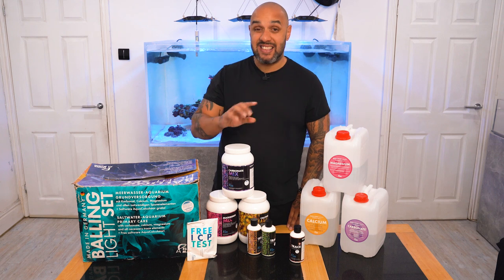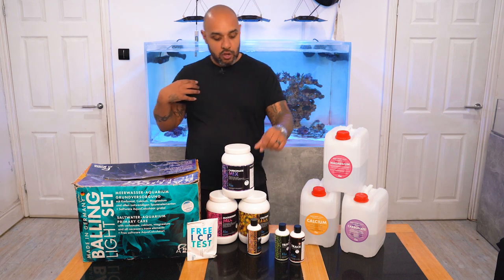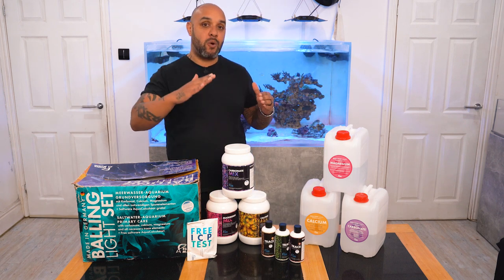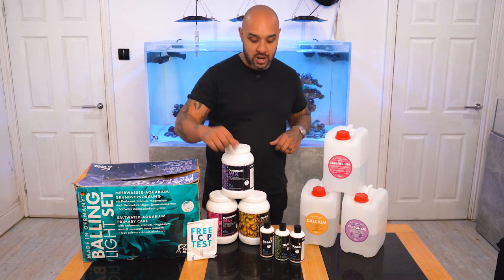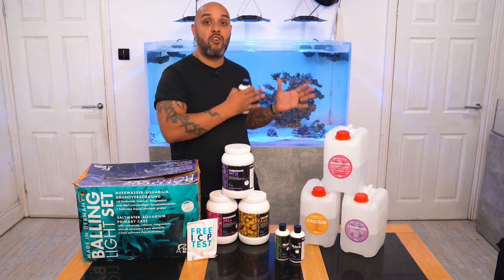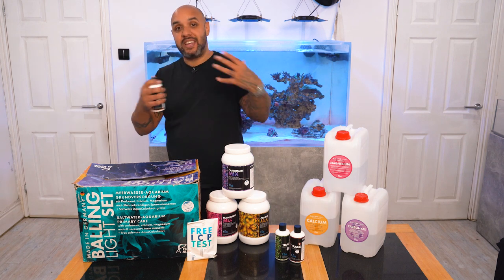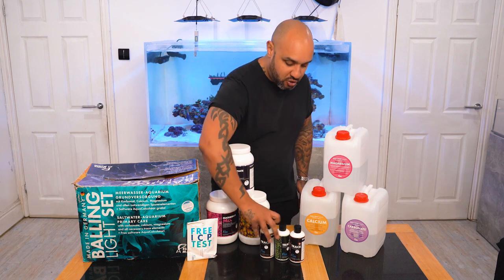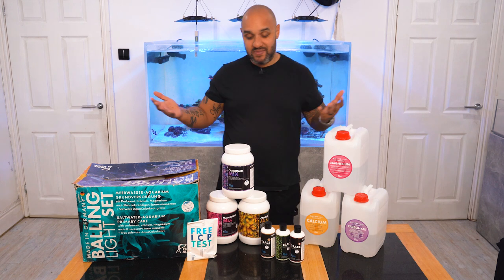The great thing about this is it's not a pre-mix solution. So after a period of time, 25ml of these just isn't enough — my trace elements are going down faster than they're being replenished. Because it's not an all-in-one solution, I can then tweak these traces and put a little bit more in with my solution so that my corals are getting exactly what they need, rather than having to go out and buy individual bottles. I've got real control over my tank and it's just simplicity.